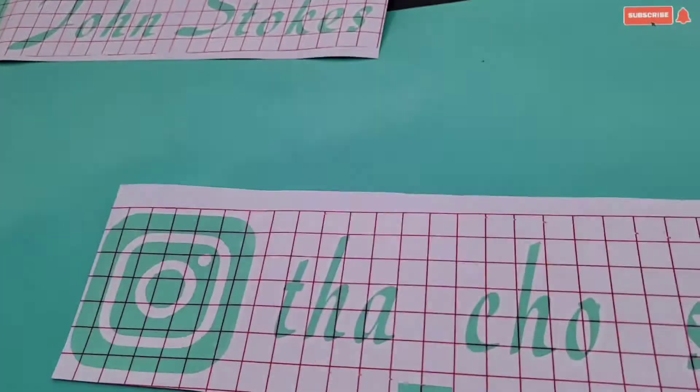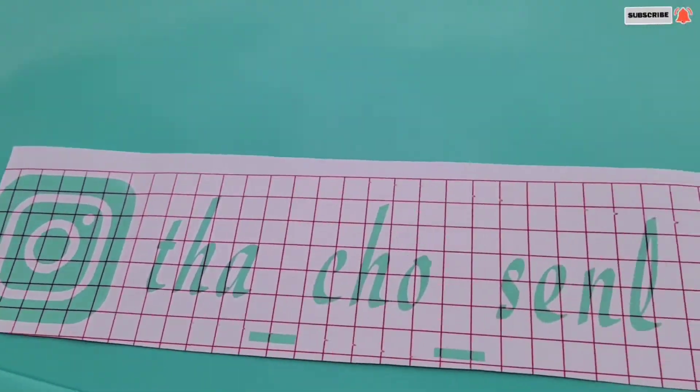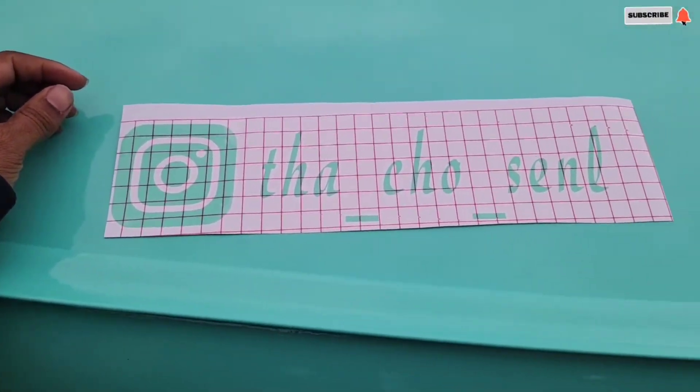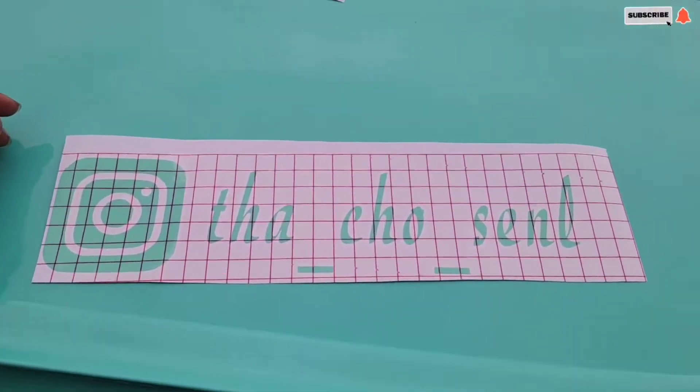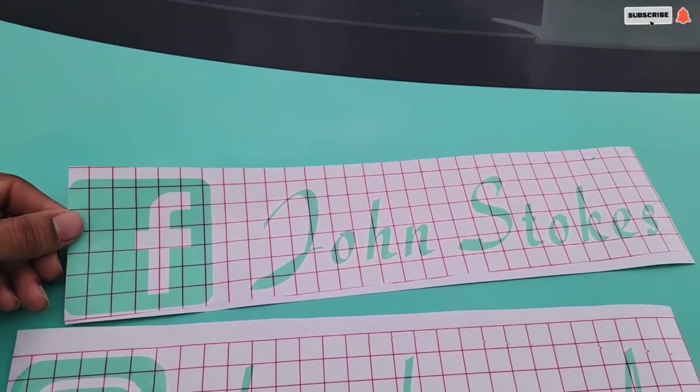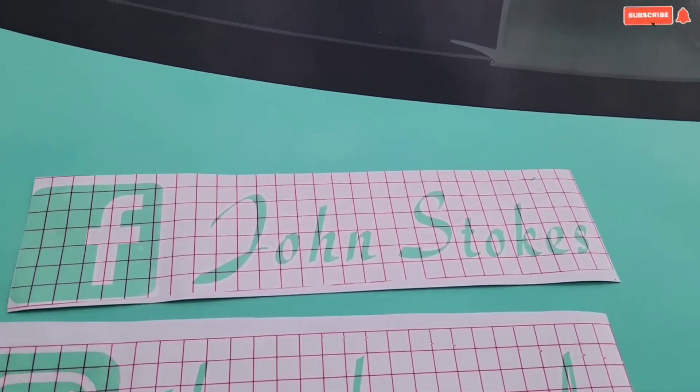I got some little decals made for my windows. I'm trying to get these things put on. Go and follow your boy on Instagram at The Chosen One. Make sure you follow my Facebook too — John Stokes.